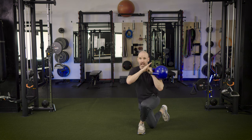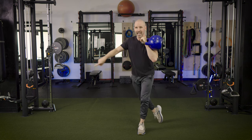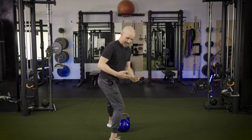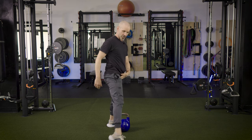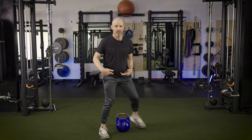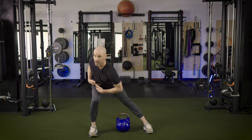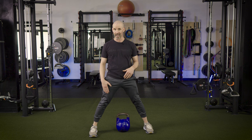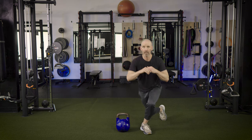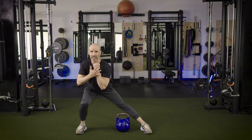From the curtsy lunge, we take that same leg and step out into a side lunge. Make sure you're pushing back into the hip — heel hits the floor, hip pushes back, and you're leaning forward into it. Think of your belly button going toward your thigh as you push your hip back. So we come out of the curtsy lunge and go into the side lunge, all while the kettlebell is in the rack position.